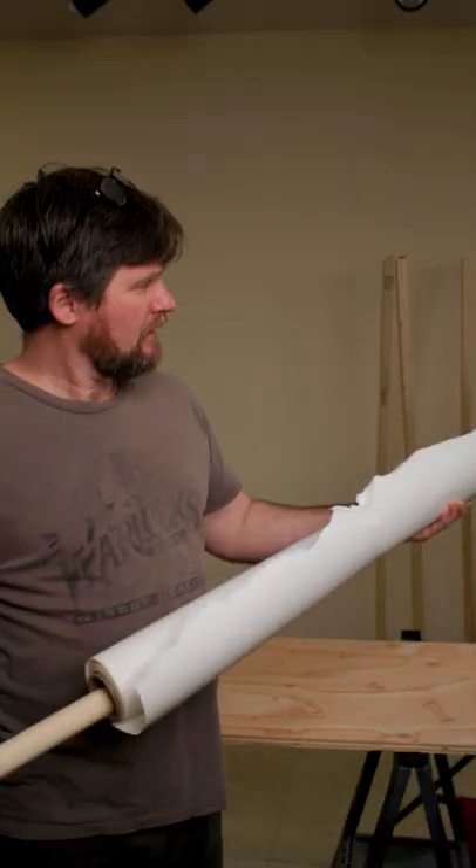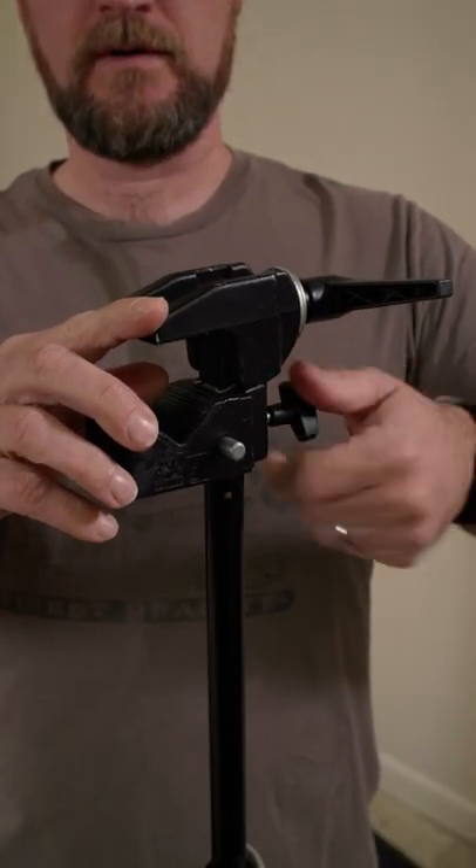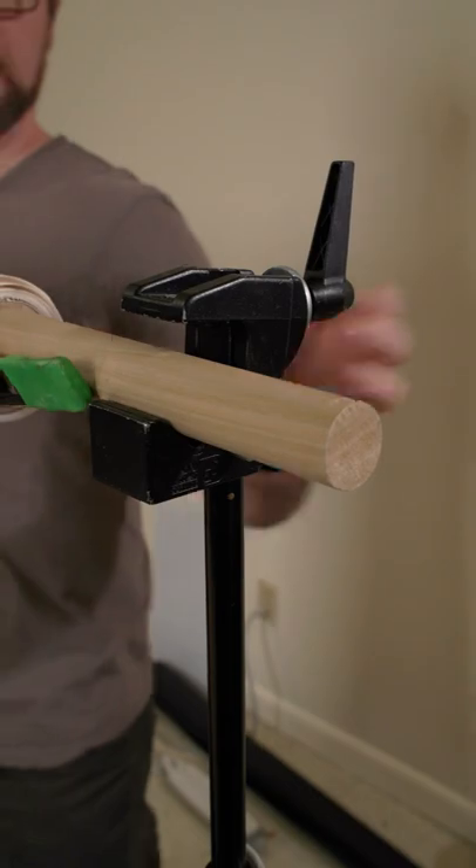This is a mafer clamp, also known as a super clamp. These are very versatile tools. For example, if you need to put just something as simple as seamless paper up, you can run a wooden dowel through the seamless paper. You can put a mafer clamp at the top of each light stand, and then you can clamp down on the wooden dowel.